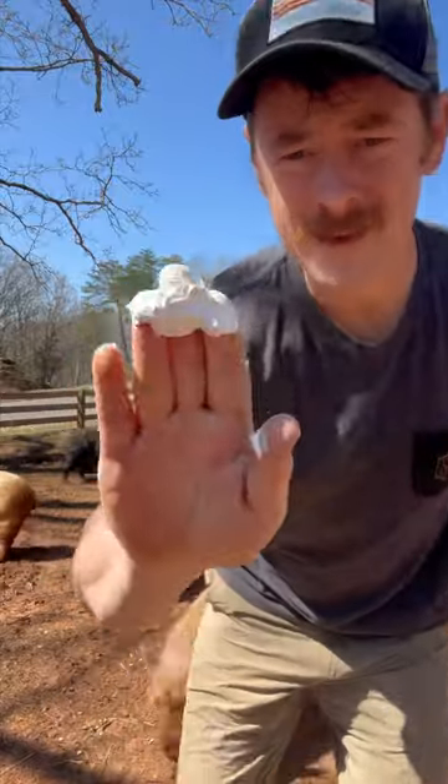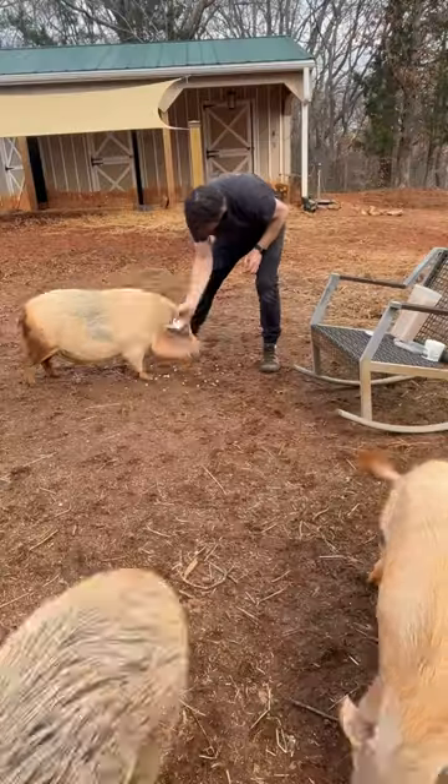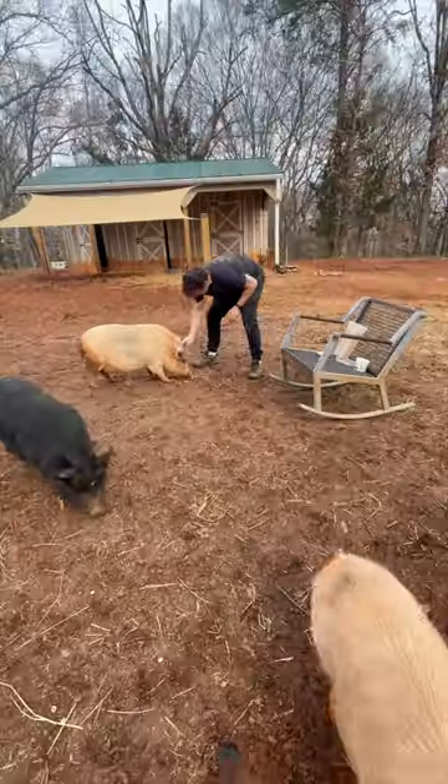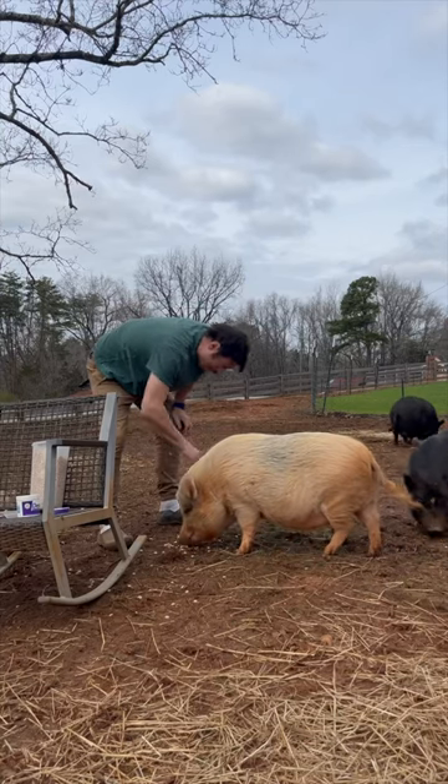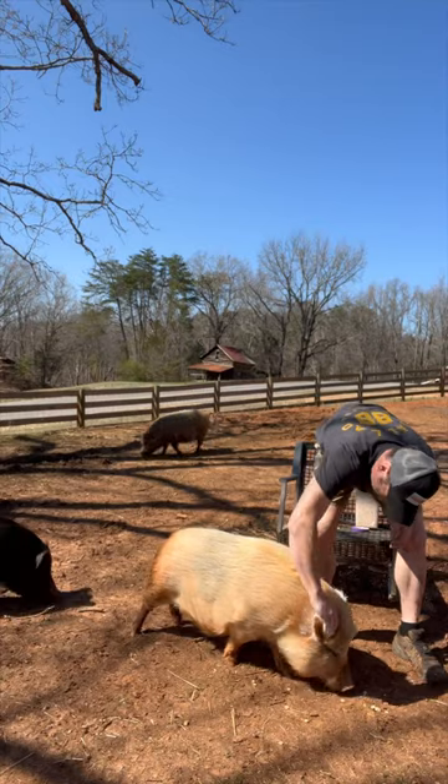Then I take about three fingers of the Desitin goop and put it on Panty. She always tries to bite me a little bit. Nice and slow, and I try to cover all of her ear including the tip where the sun would hit the most.